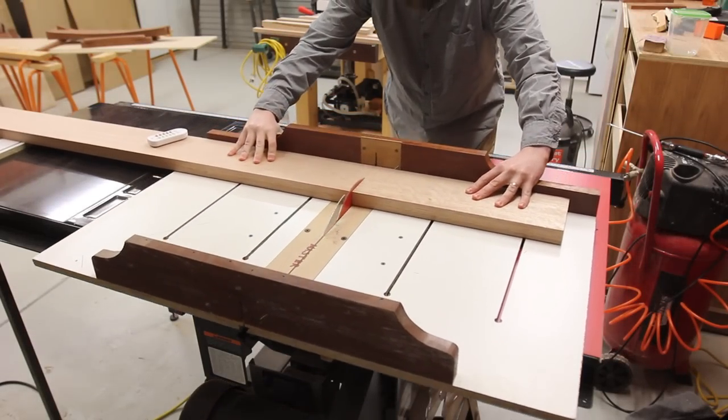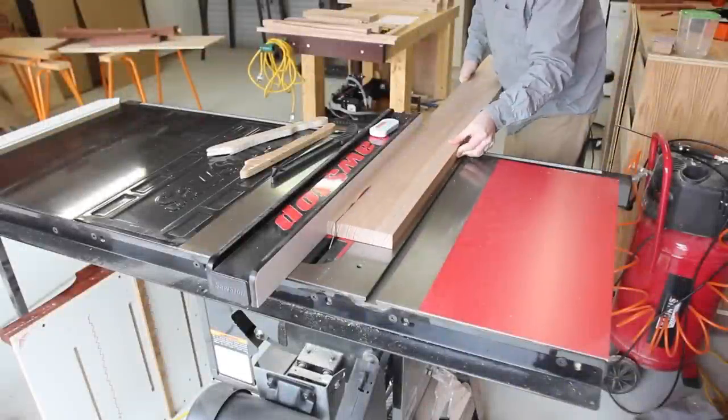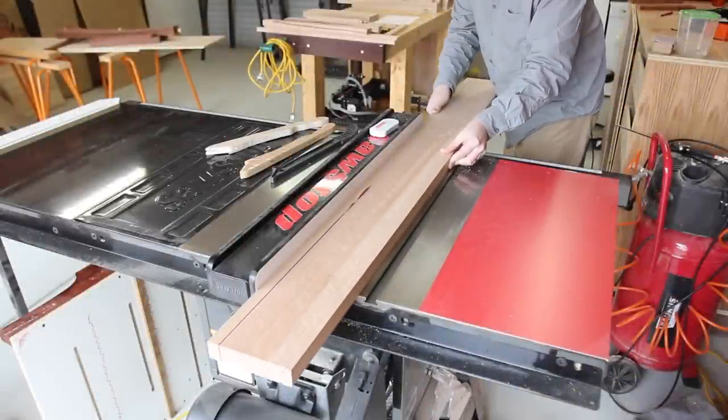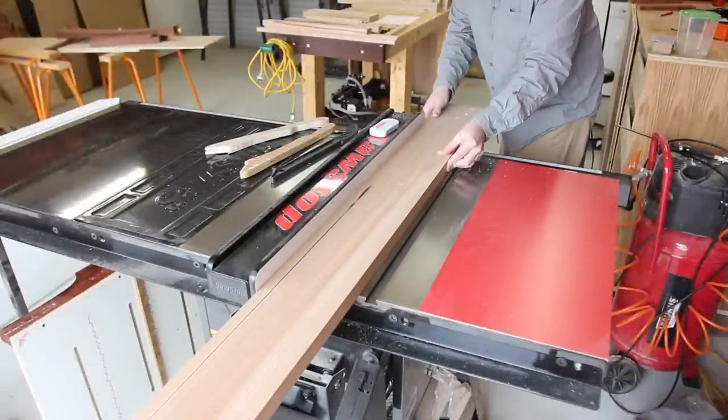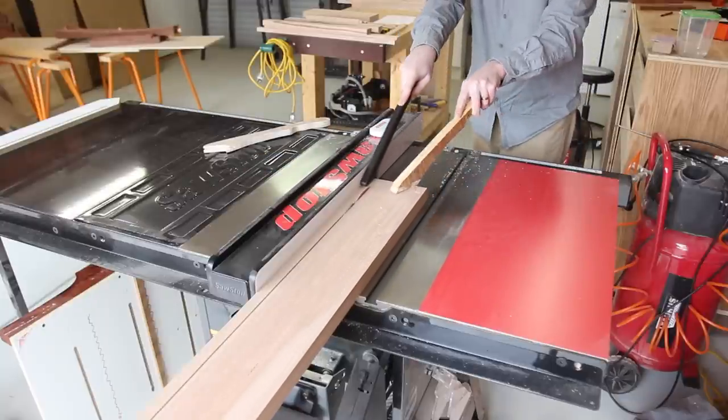I started by cross-cutting the long board to a rough length for the long and short apron rails. I could then more comfortably rip the long rails to width. As you'll see, this is a pretty repetitive project with lots of very similar parts.